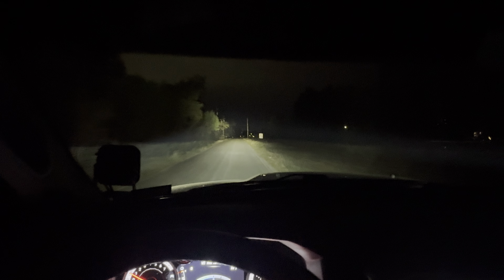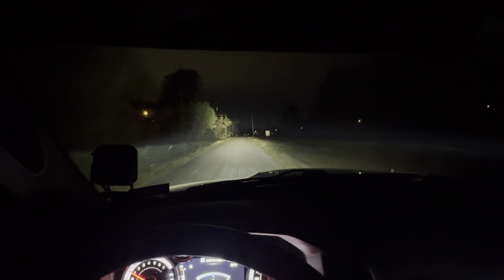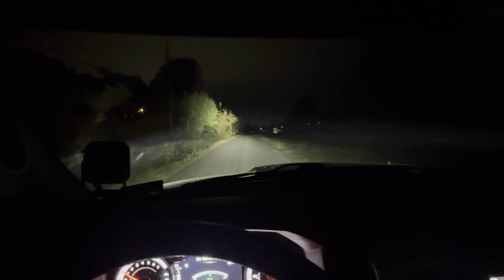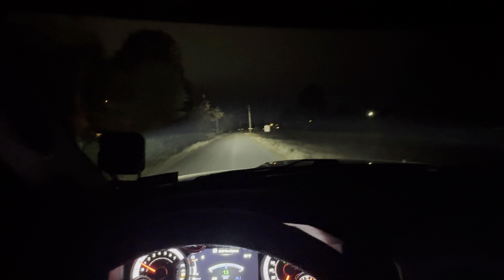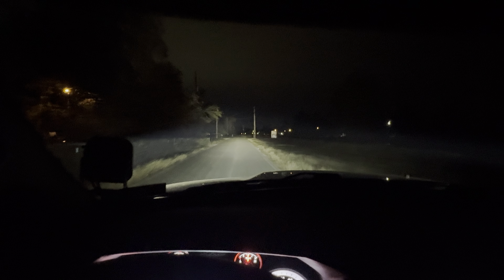There's not too much of a harsh beam coming off of either one of these pods. This is going to be a really good natural white color to reach on down the way that is very pleasing to the eye, and the transition — they do a good job.